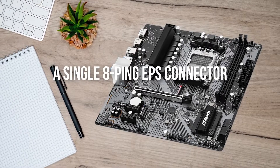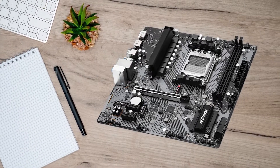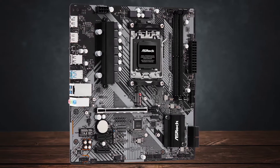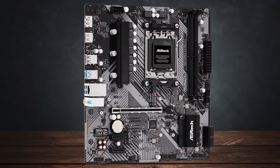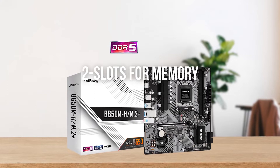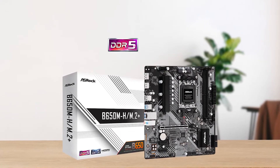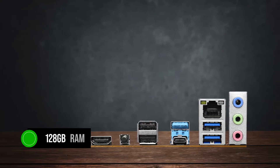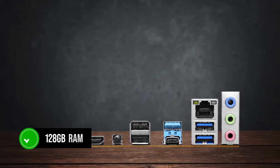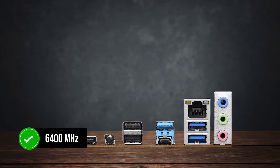A single 8-pin EPS connector is provided in the top left corner to power the processor. Contrary to the typical 4 DIMM slots, this board houses 2 slots for memory that are not reinforced, along with a single locking mechanism at the top, which supports a maximum of 128GB RAM with speeds of 6400MHz.